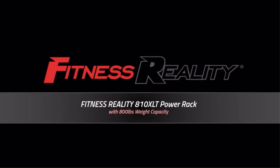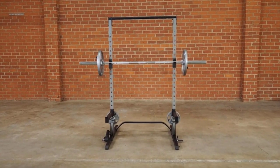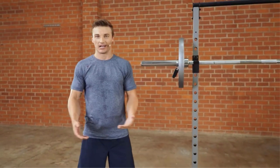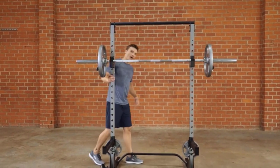Considering building a home gym but worried about space, a half rack system may be the answer. Half racks are strong enough to hold your bars and sturdy enough to last a lifetime. While a half rack may not be large enough for a full gym set of exercises, it should be plenty for most home gym needs.